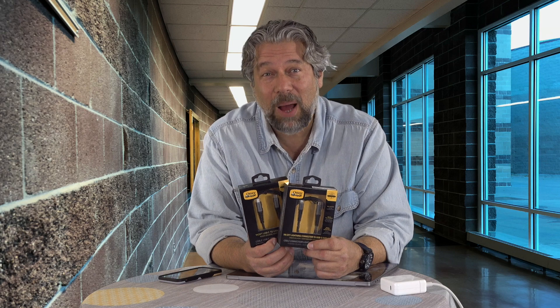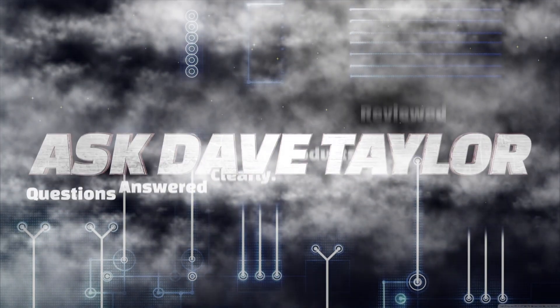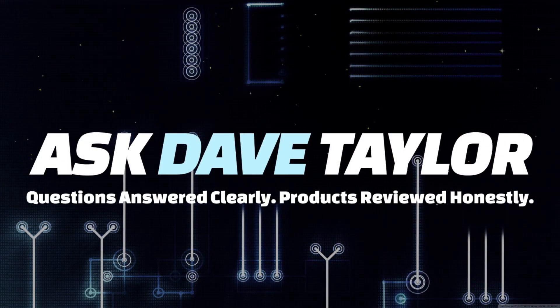Tough and rugged power cables from Otterbox? Let's have a look. Dave Taylor here, and you know regardless of what kind of computer you have, you're always on the lookout for good charging and power cables. The reality is that you can't have enough of these cables, and the ones that are low cost end up being low quality. It's just sort of the way that works.